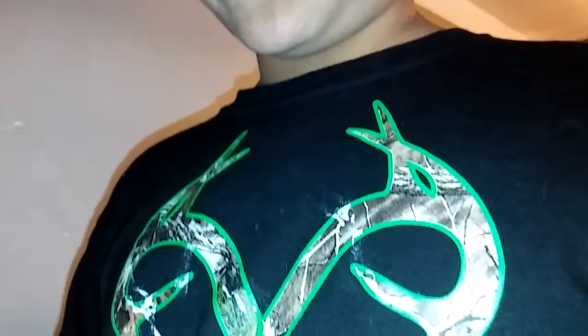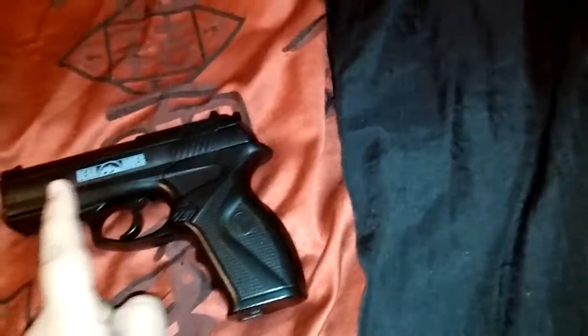Hello guys, today I got a new BB gun. It's a Bear River brand. It's a pistol. I think it's a B-O something — I don't know what it's called. But anyways, here is the gun. I already loaded it up, so I'm not going to tell you anything until I shoot this gun. Let's go outside.